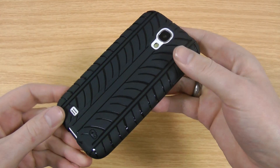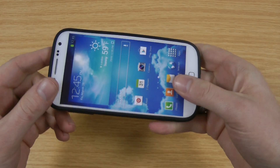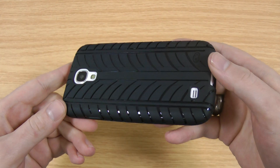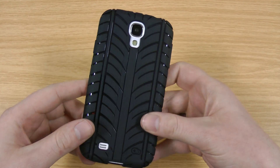So all in all, if you like the tread design, it does offer decent protection. You get some extra grip with the case as well, so you're less likely to drop the phone in the first place. And they're not too expensive either, about the $15 mark. So one worth considering.